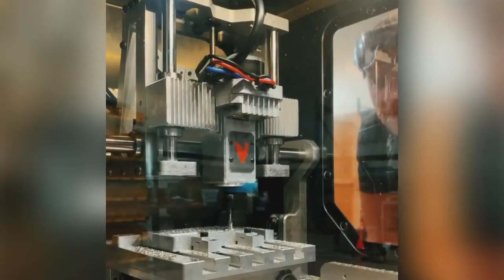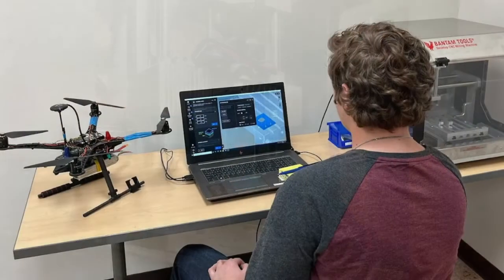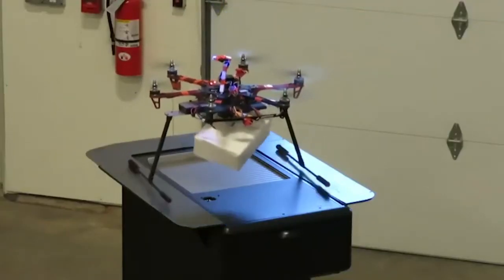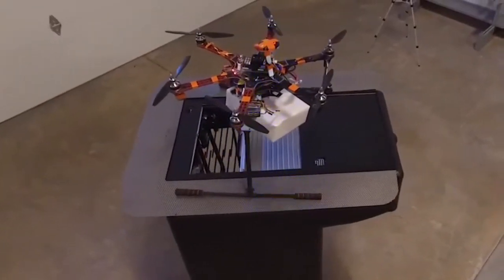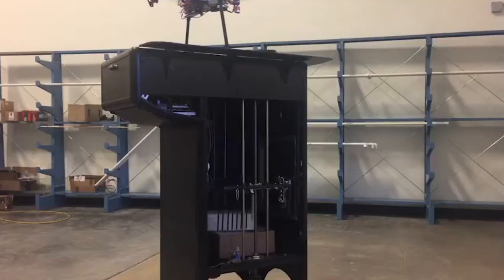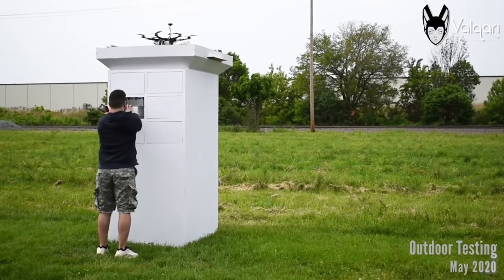The Bantam machine has been really helpful for us — we mostly use aluminum brackets for a lot of items. It's very easy to load up a part, create a CAM profile, and machine that aluminum part on the Bantam machine, whereas before we were just using 3D printing, and obviously 3D-printed plastic isn't going to hold up as well.